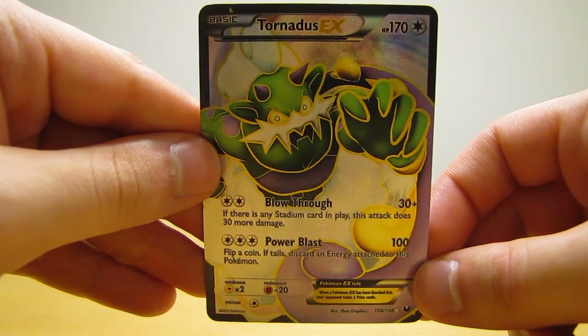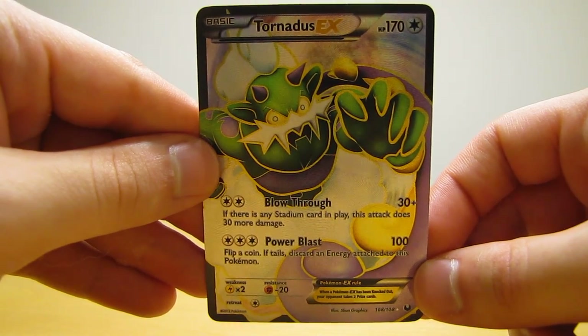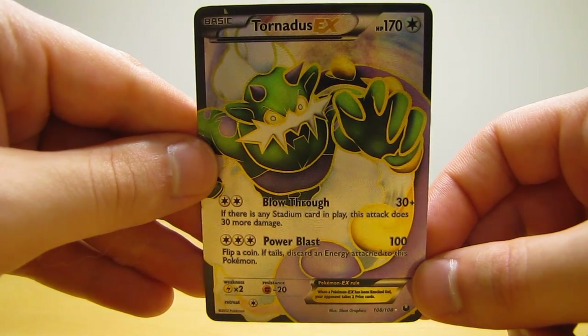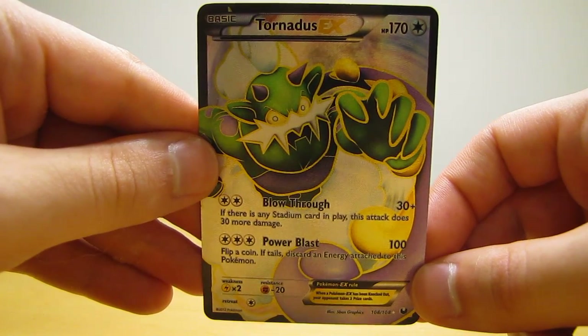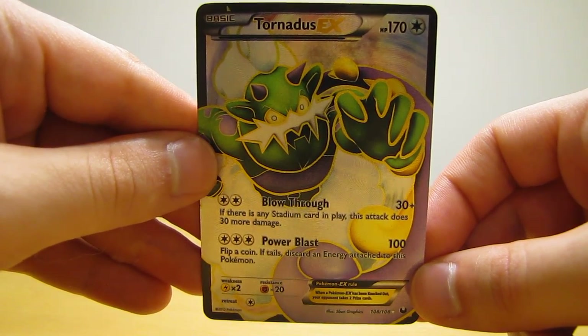So there's all three mint condition Tornadus cards that I purchased online recently. The three Tornadus cards span the Black and White series, from the beginning Black and White sets all the way up to some of the newer sets. I hope you enjoyed seeing all three of these cards. If you're interested in other Bot Cards by Mail videos that I've done, I'll have a link to that playlist in the video description below.